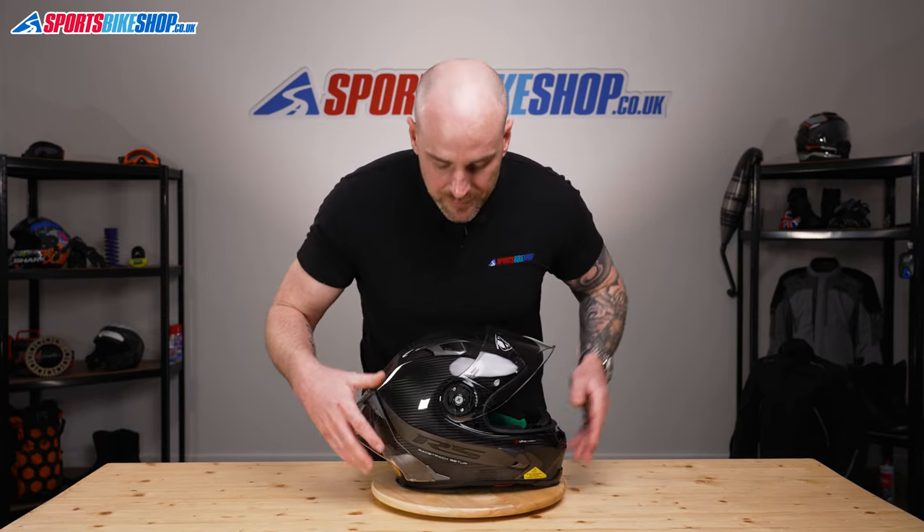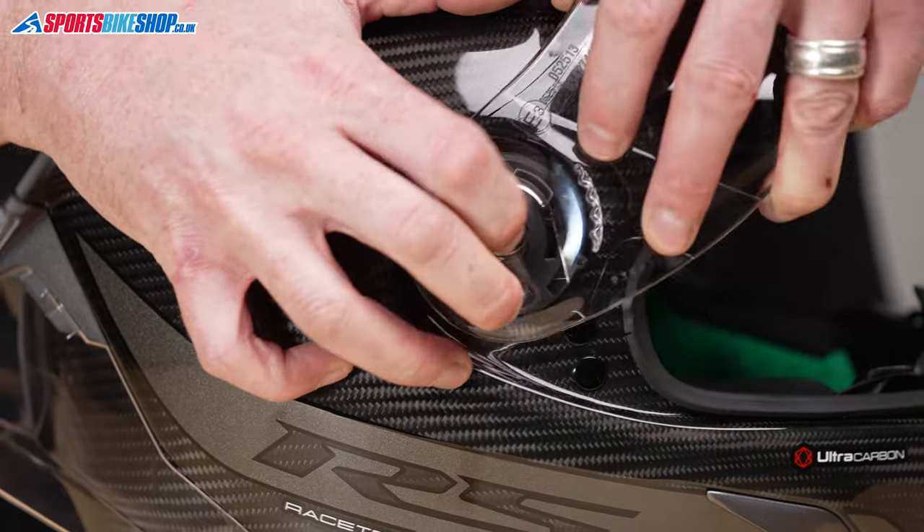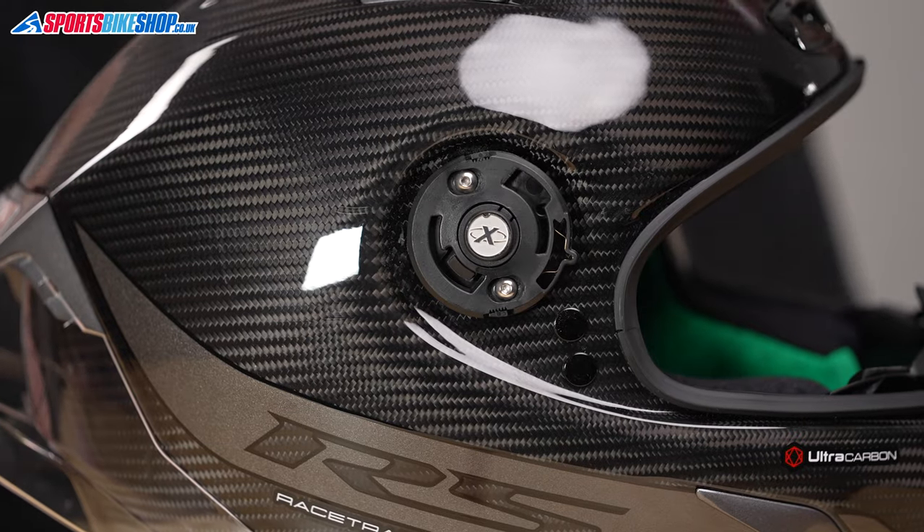Spin the helmet around and we'll do the same on this side. Again, just press this button, move the visor away from the helmet, and that's the visor off.